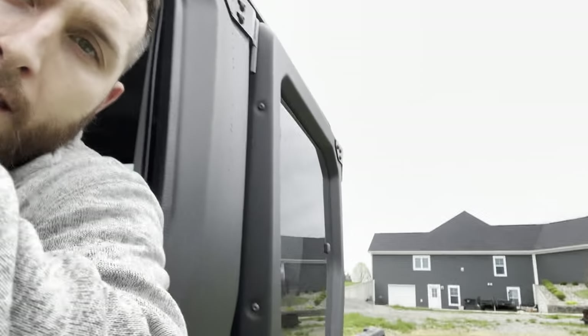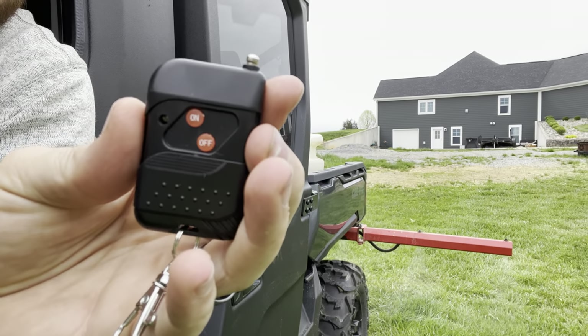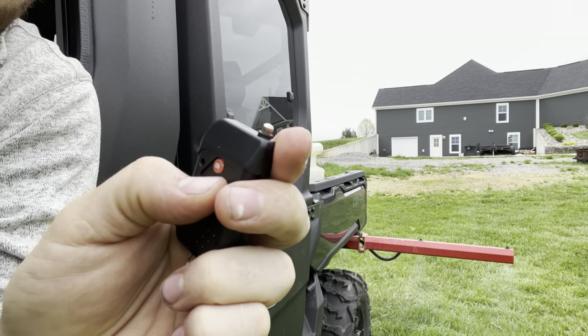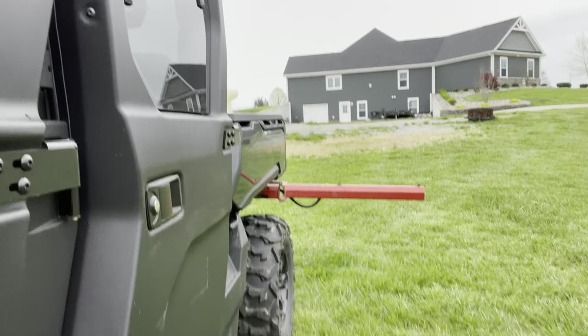I've got the remote here, and here we go. Just pushed it on — push it off. You see? That works perfect.